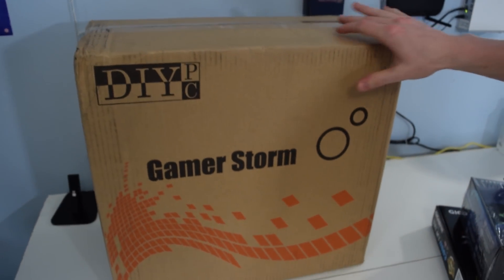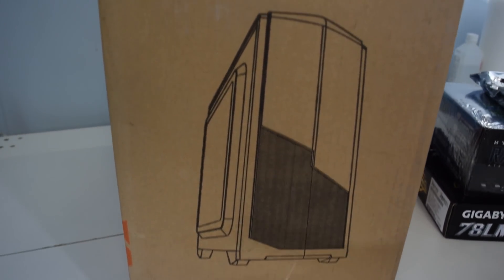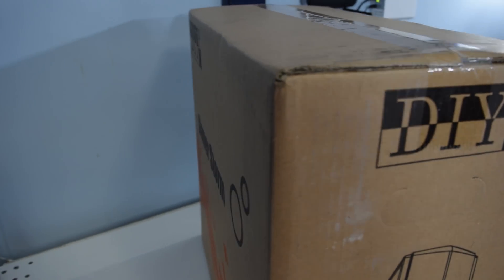The case is a DIYPC case. You guys are going to see this once we get into it — it's another one of the DIYPC cases. We really want to talk to them about maybe doing some sponsorships because the past four or so cases we've used in our builds have all been DIY, and they've all been different and they've all impressed us. You guys love them and they're super cheap, so we're hoping to talk to DIYPC about that.